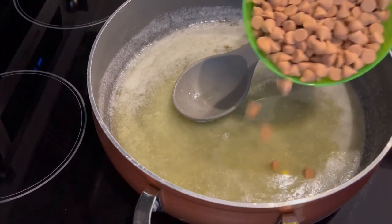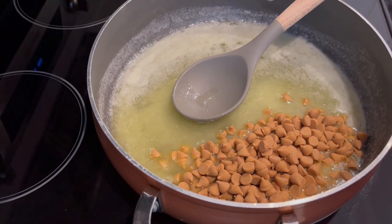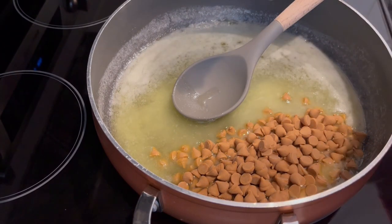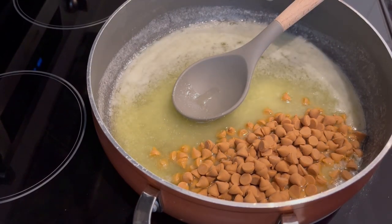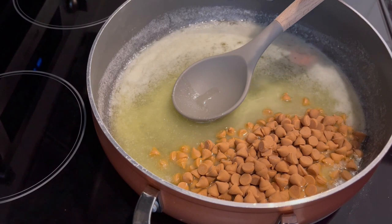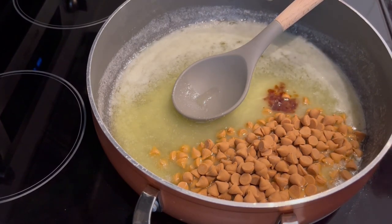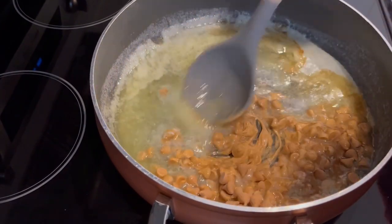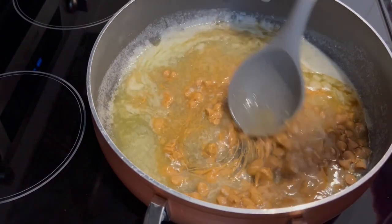Now I'm just going to add in my butterscotch chips and a pinch of salt. You don't have to add salt if you don't want, but I'm adding just a little bit. And I'm adding in a dash of vanilla. I'm going to give this a good stir. The butterscotch chips aren't going to melt completely and that's okay — just stir this for a couple of minutes.